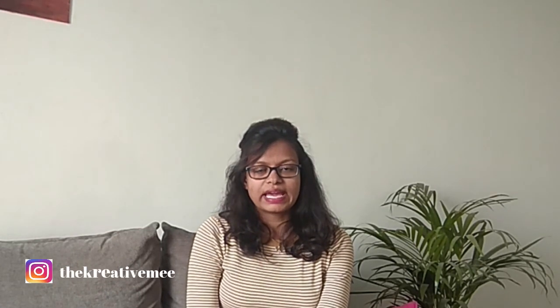Hey guys, I am Meena Jan and welcome back to my channel The Creative Me. So guys, we are going to make a DIY rope lamp. You will get different varieties of lamp in the market, but they are a little expensive. So we will make a very easy and budget friendly lamp. So without wasting time, let's start the video.